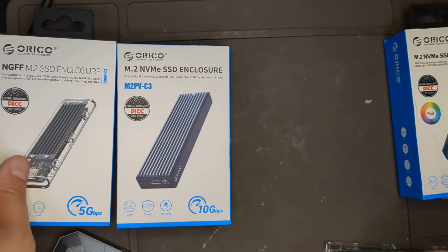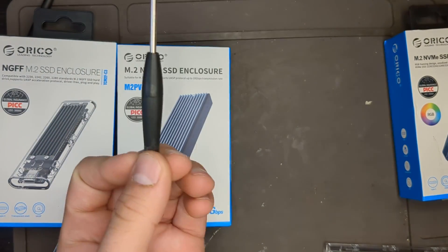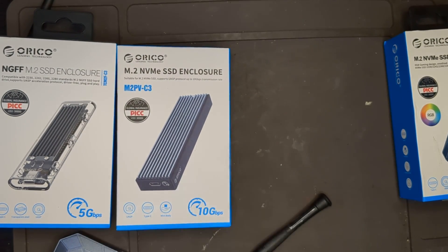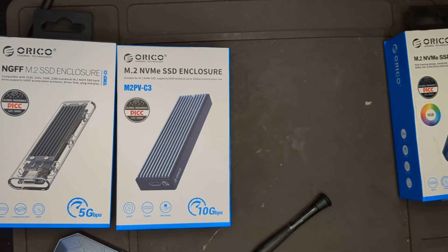It did come with a screwdriver — a nice big one. The lighting effect is pretty cool on this one. But if you're just looking for straightforward reliability, this one is very standard. The SATA version is really great — I actually had one and sold it.